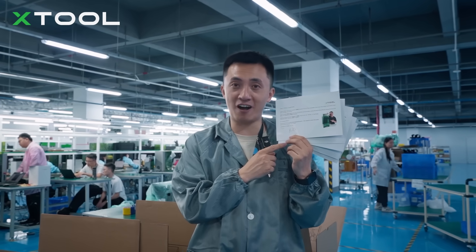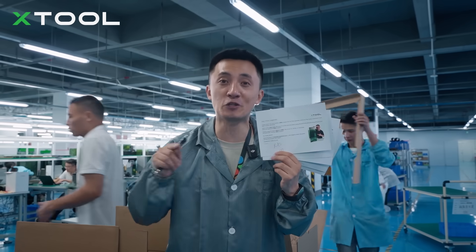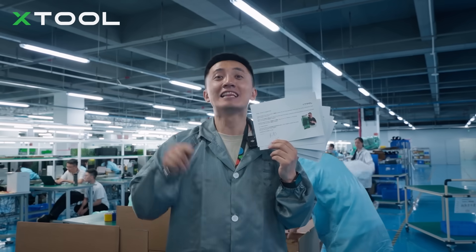I just finished signing my name onto these 5 thank you cards. I'm gonna put them into 5 different packages, so if you're lucky, you're gonna have a chance to win a $300 voucher — and right now, let's go packaging!